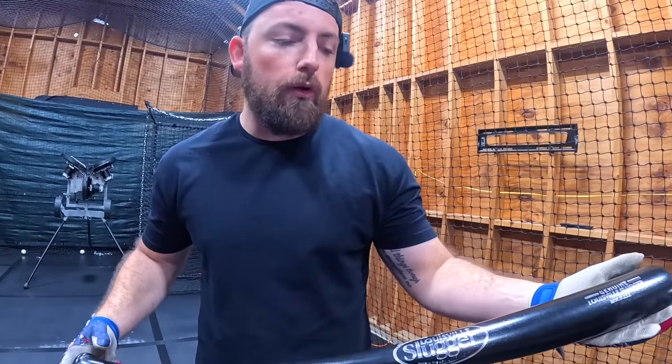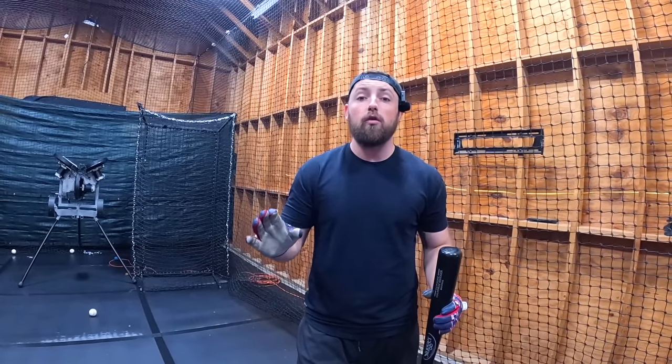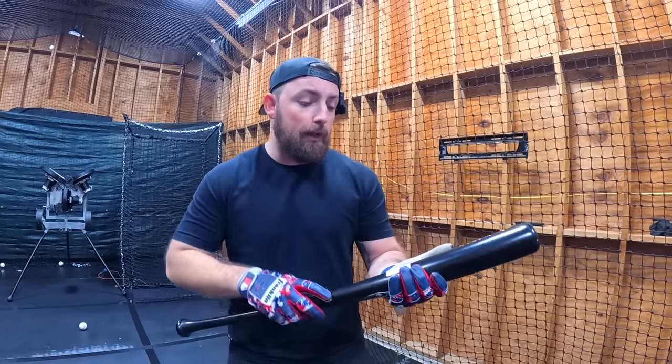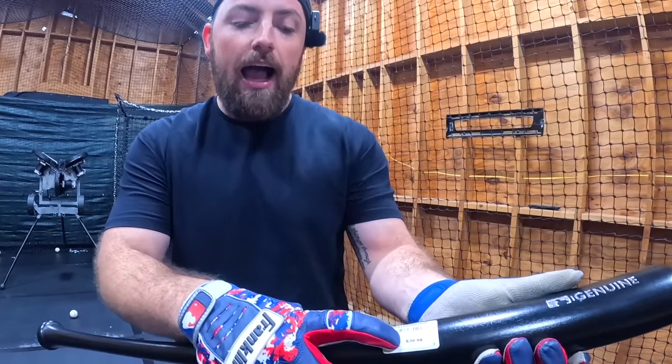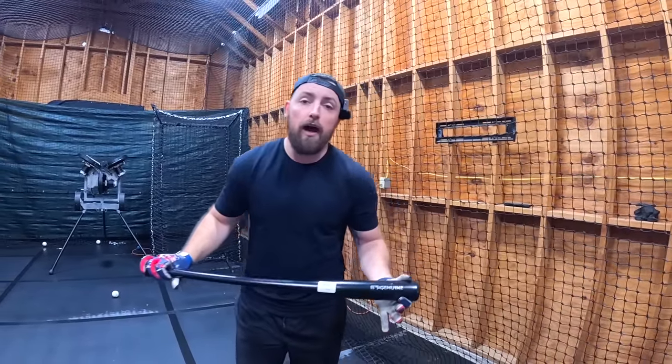Bat number two is going to be the Louisville Slugger — the lowest-end bat you can actually buy at a store. Maybe you can go to a different store and find a cheaper one, but this is the cheapest where I was. It was $39.99. I'm assuming this is terrible — let's go find out.